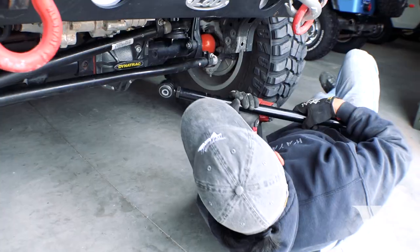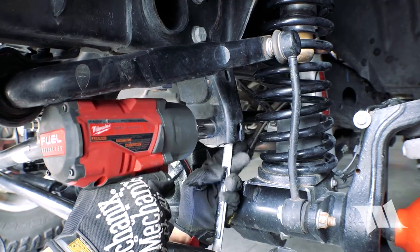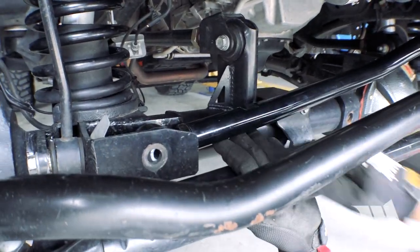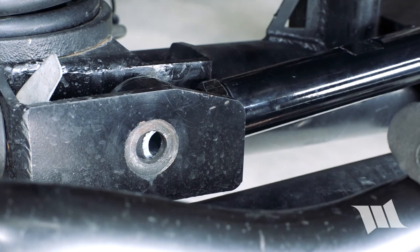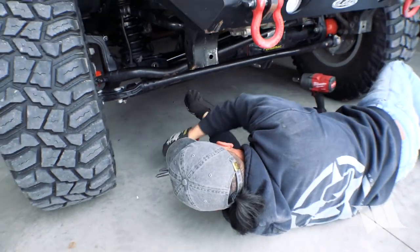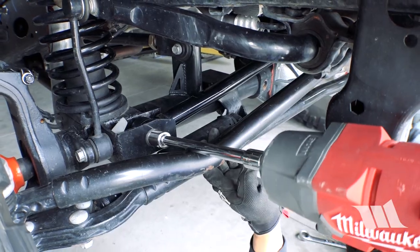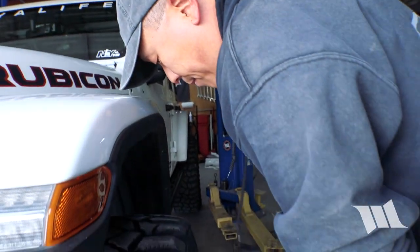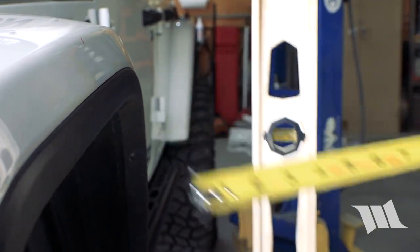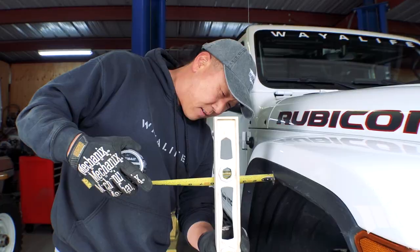As you can see, the track bar does not line up with the mounting hole on the axle, so we're going to need to make an adjustment. Cindy, if you would mind, go inside and turn the steering wheel for me, please. There you go. Let's take another measurement — about three and a half inches on this side, and three and a half on the other side. Right on the money.